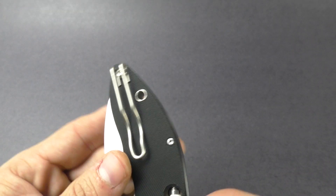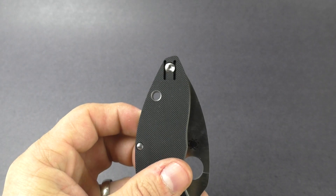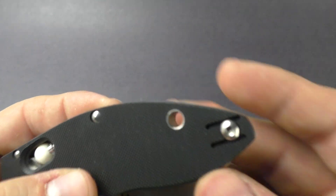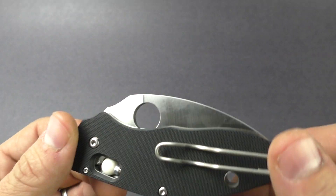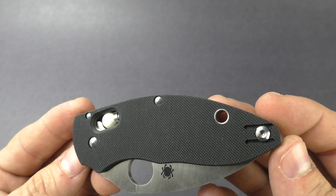You do have some nice metal spacers in there. Pocket clip is a deep carry wire clip. It is reversible to either end of the knife. Tip-up carry, nice lanyard hole in the back in case you want to put some jewelry on your knife. It does have a closed length of just under four inches, and it weighs about three and a half ounces.